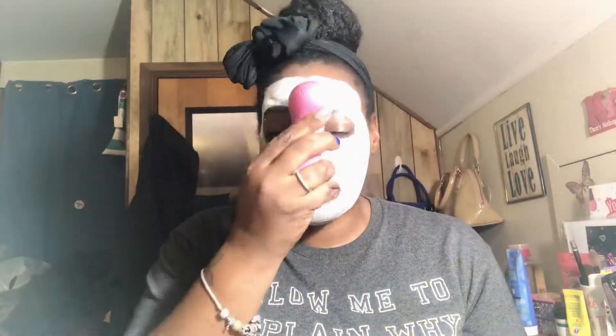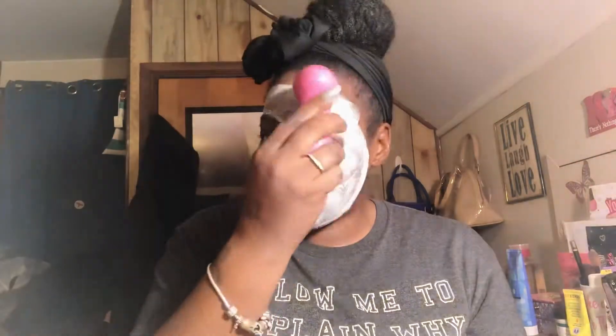I also sprayed some water on the brush itself. The brush felt amazing — it wasn't too soft and not too hard, just right. You could tell it was really getting the face clean and scrubbing really well. It wasn't super fast and it wasn't too slow either — it was a perfect speed. I really liked it.